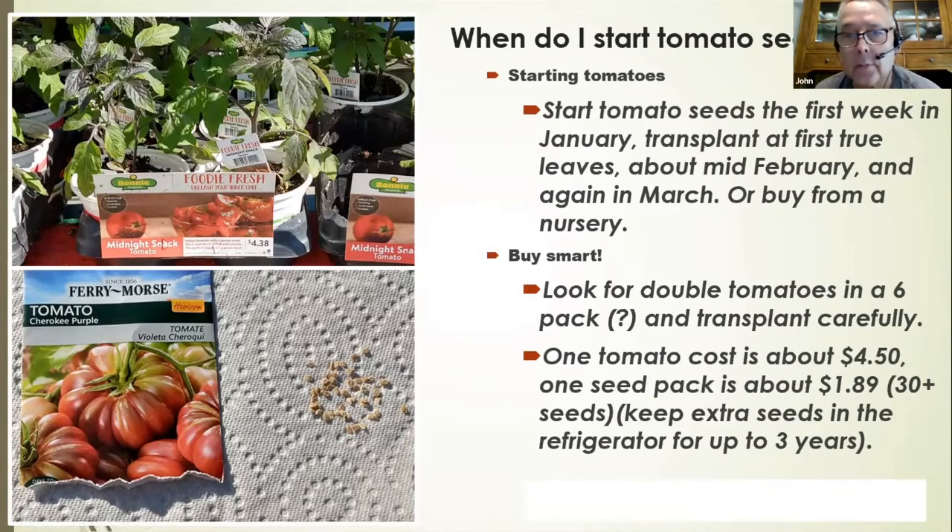When starting tomatoes, I start mine in January and transplant in mid-February into quart containers, then again into gallons in March. Tomatoes love heat, but there's not much heat in January through March. So we trick them a little by putting them in black containers in a nice sunny spot.